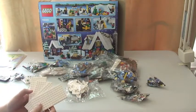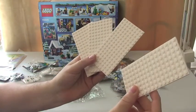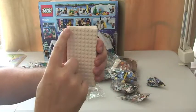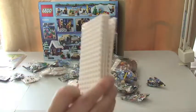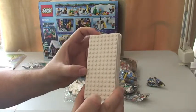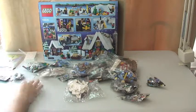So there are a lot of bags, and we've got four white plates — I'm going to count them — eight by sixteen. So four of those 8x16 plates.